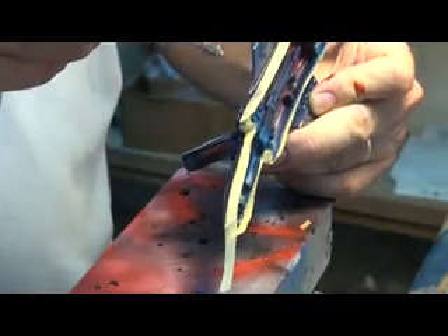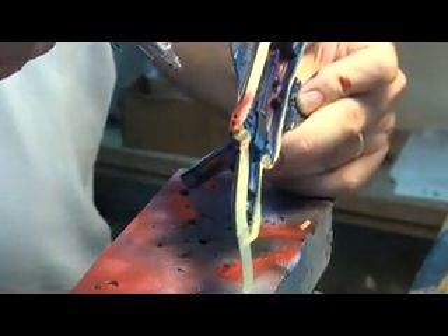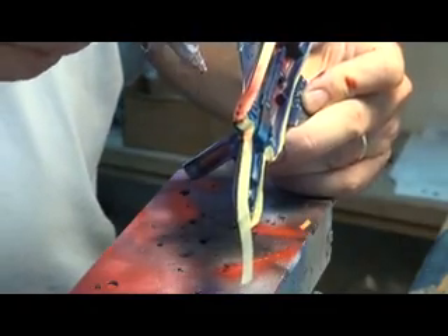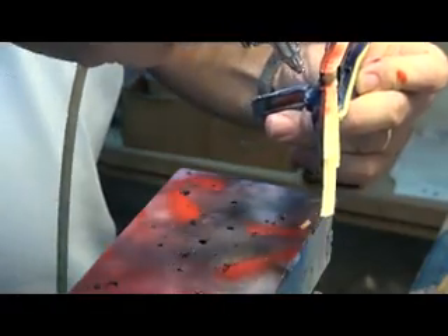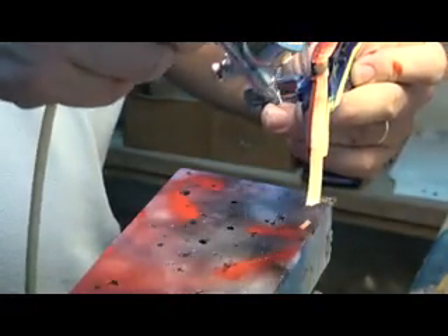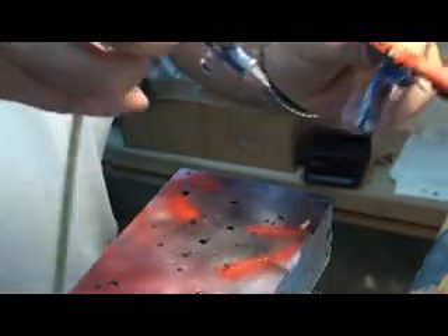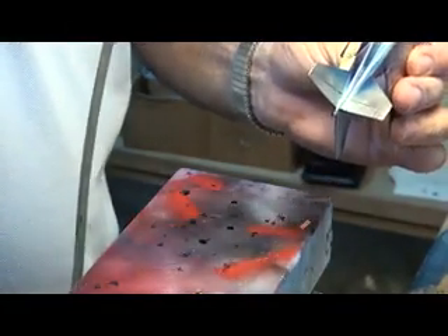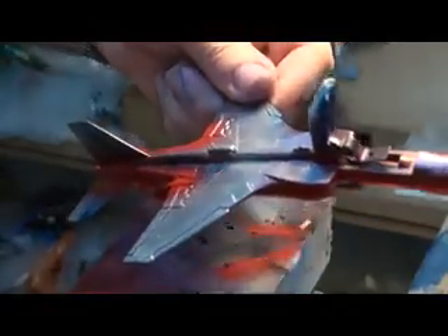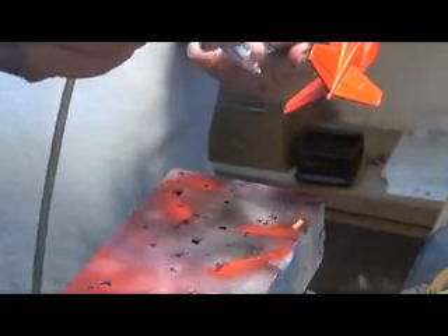I will start with the red. I've got my detailing gun. All I'm trying to do here is effect a colour change. You notice that I'm painting perpendicular to the mask line, so I don't encourage any paint to blow past or underneath the masking tape itself. Don't be in a hurry. Not looking too bad.